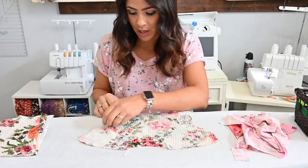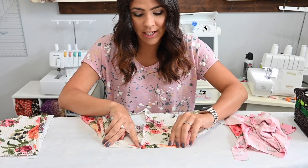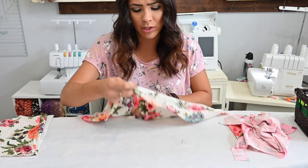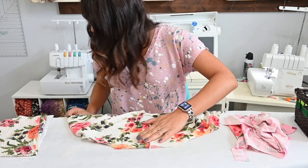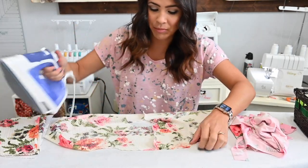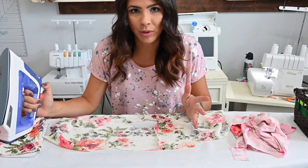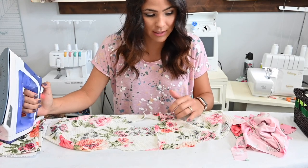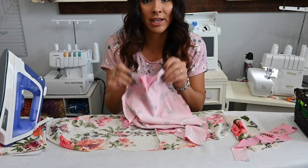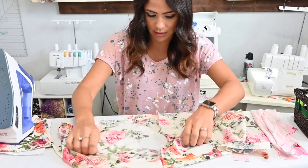Now that our shoulder seams are sewn, if you're doing the short sleeve version, you're going to fold up half an inch and give that hem a memory crease. You're just folding it and steaming it to give it that memory crease. That way, once we sew our sides together, it will be a lot easier to hem. I like to go ahead and steam my seams now because it will look better and more even when I'm done with the top — it gives it a more professional look. If we're doing the sleeveless, we're not doing anything to the sleeves yet. We'll come back to the bands at the end. We're going to put it aside for our next step, which will be our sides.